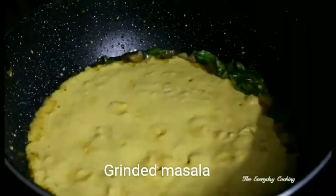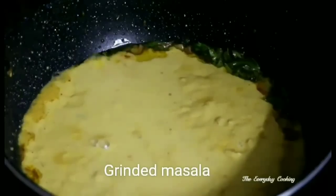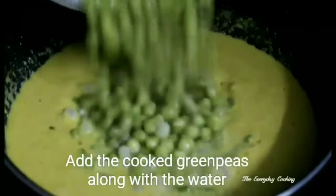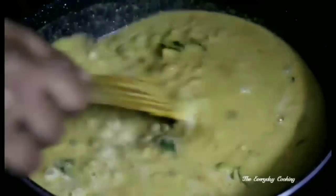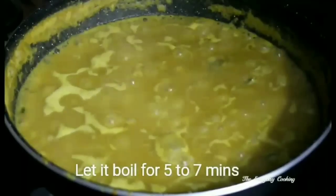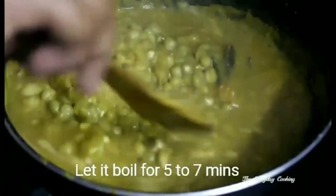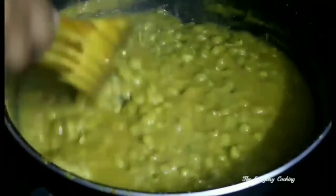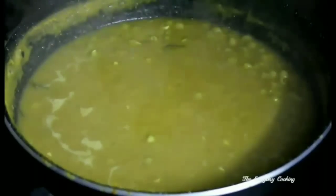Add around a cup of water along with the masala, give a nice stir, and add the cooked green peas. Once the kurma starts boiling it will get thick, so adjust the water accordingly — if it is too thick add some extra water. Bring to a boil and let it boil for around 5 minutes on medium flame. The green peas kurma is ready — top it with some coriander leaves and finish.